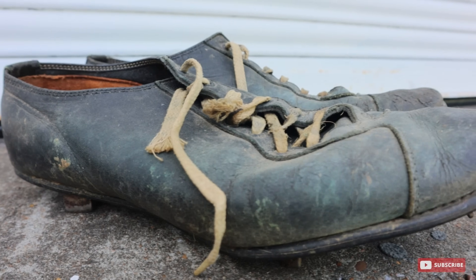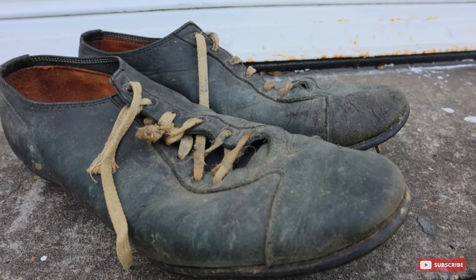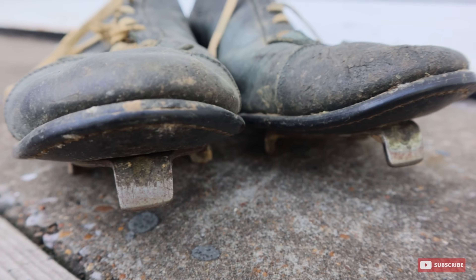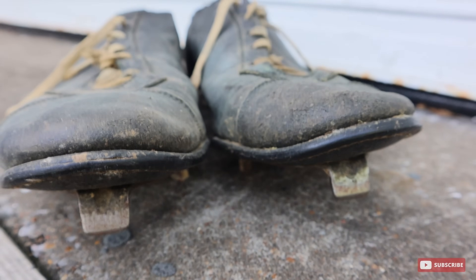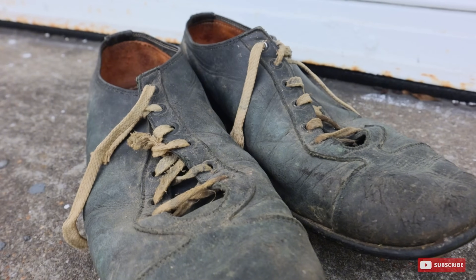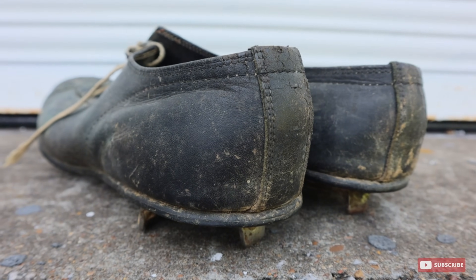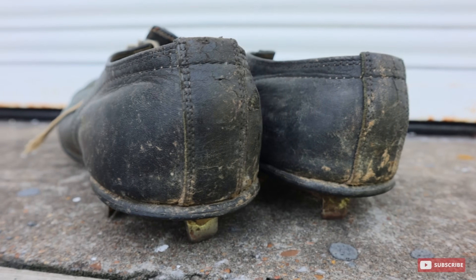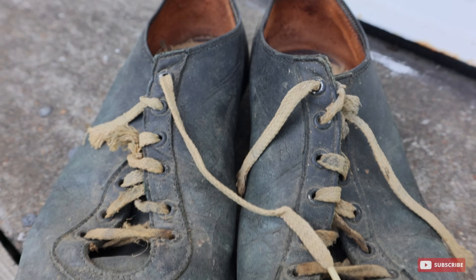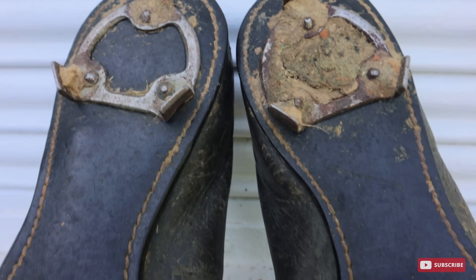Yes, that is almost 100 years ago. To get something that old, just to be able to see them, and just the craftsmanship and the age of them — it was really, really cool. Now what he is wanting is just a thorough cleaning and conditioning of these shoes. This pair of cleats was passed down to him, and what he's wanting to do is put them into a glass case to showcase them in his house.